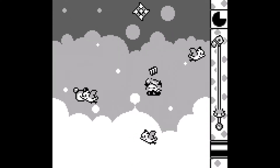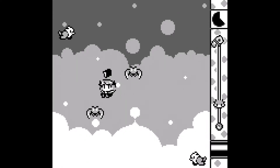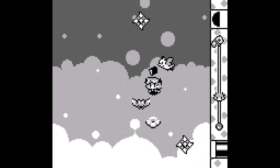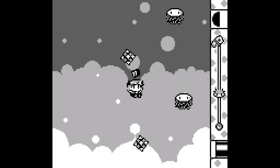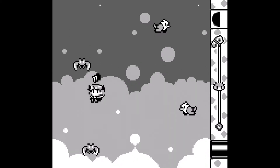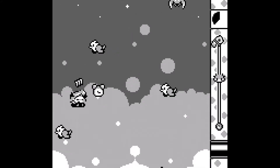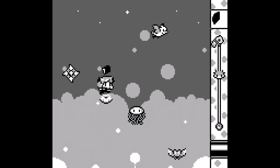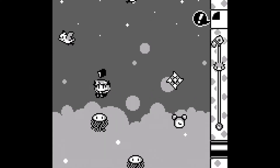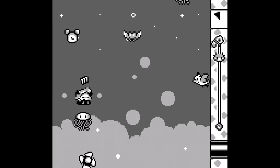It has a very smartphone/tablet type gameplay feel to it, but that's what a lot of Game Boy games were like back in the day, so it's not too far from what a game would have been like back then. For free, this is pretty cool.